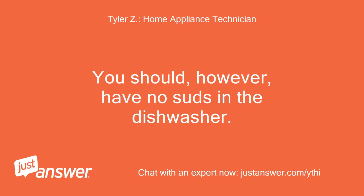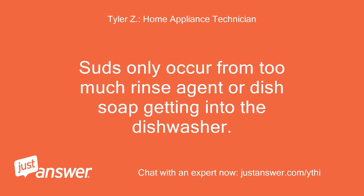You should, however, have no suds in the dishwasher. Suds only occur from too much rinse agent or dish soap getting into the dishwasher.